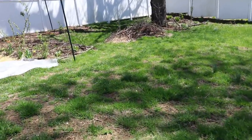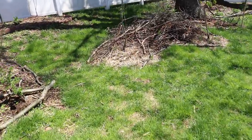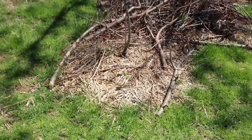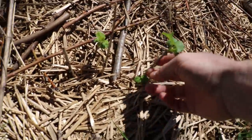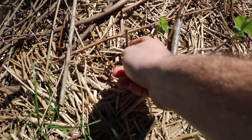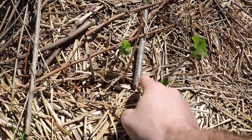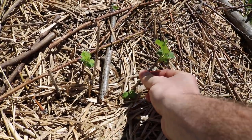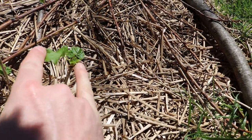My buddy Lance had sent me some turmeric and ginger. He also sent me what I think are jostaberry. I said you know what, I've got jostaberry but it can't hurt to have another one. So I just stuck the cuttings here in the ground and look, they're already leafing out. This one's already trying to fruit — you can see that back there.